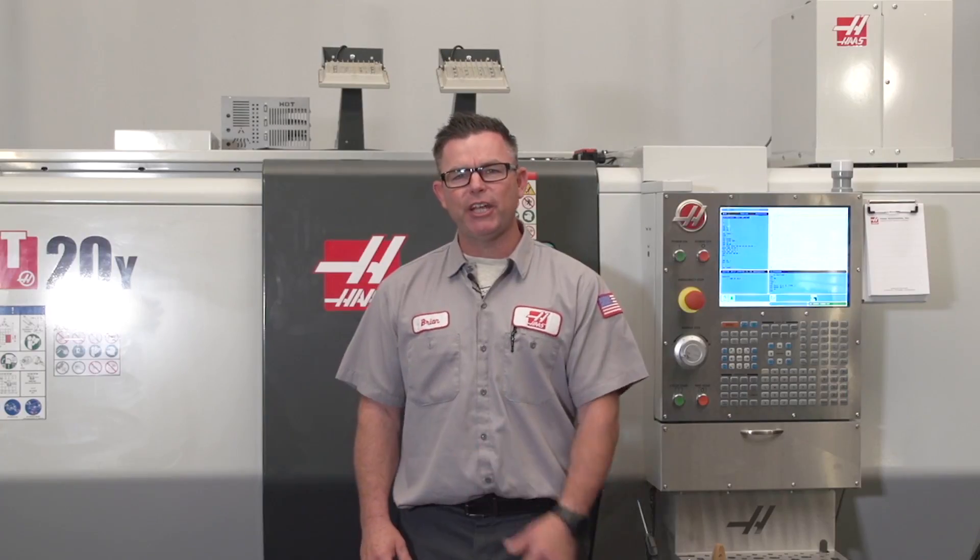Hi, I'm Brian and welcome to today's Haas service tip. My customer just installed a new coolant pump and complained that it's not functioning correctly. Before we replace it, let's check and make sure it has the correct power. Chances are it's not phased correctly. Let's go check it out.